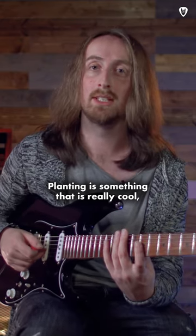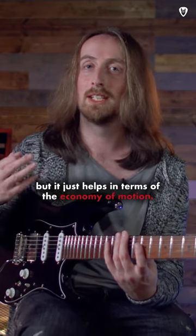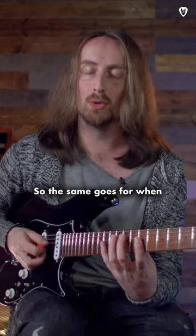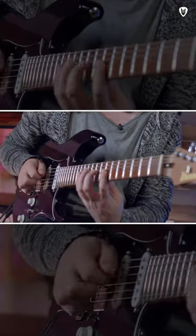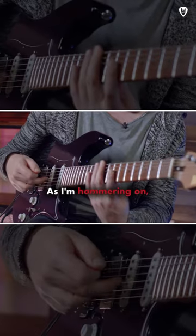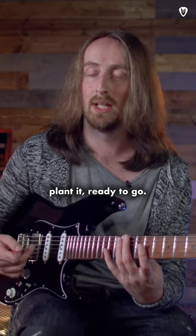Planting is something that is really cool, developed from classical guitar really, but it just helps in terms of the economy of motion. The same goes for when you cross to the high E string — as I play those notes with the middle finger and I'm hammering on, I can already move my middle finger to the high E string and plant it ready to go.